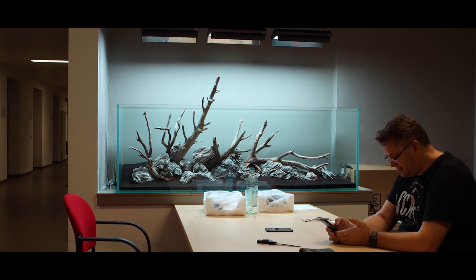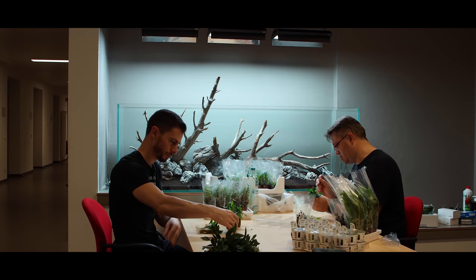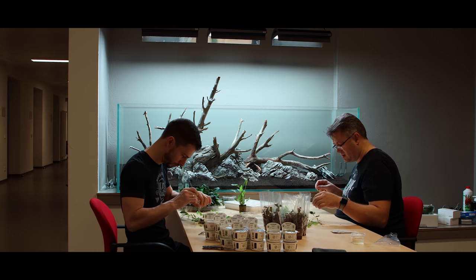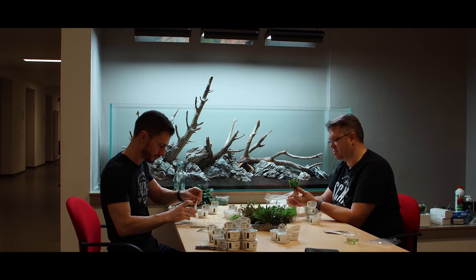Next step: we prepared the plants — preparation is key. You're always quicker when you batch-prepare all your plants. With the help of a teacher who was supporting and managing this project, we cleaned all the plants, removed the rock wool, brushed it away from the roots, and created little baskets organizing plants for the foreground, mid-ground, and background. We used a lot of crypts in the mid-ground.